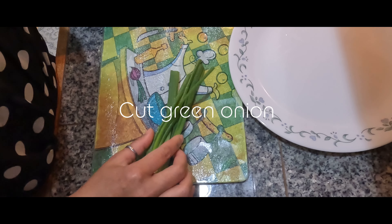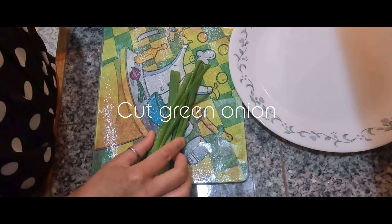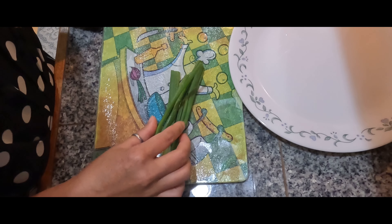Hey everybody, today I'm going to make one of the famous street food in Vietnam which is the rice paper quesadilla.